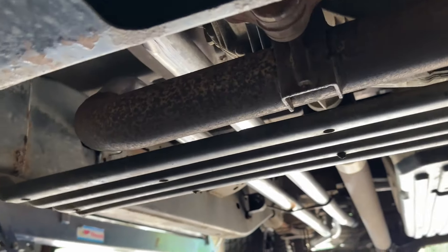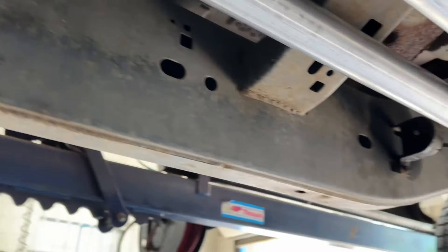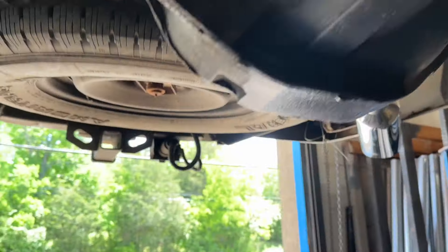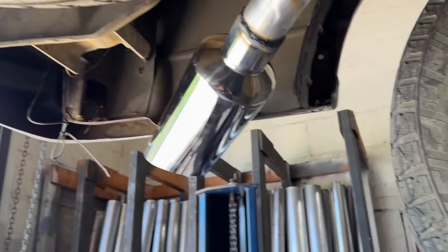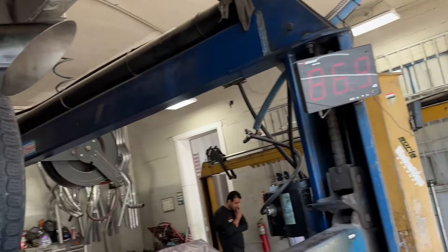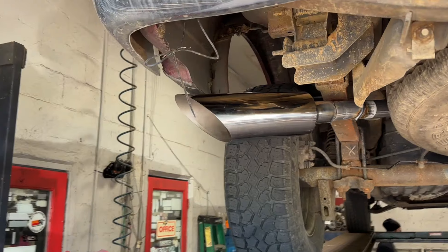It's got high flow cats there and there. What we did on it is true duals, as you guys can see right there, all the way back, two and a quarter. They wanted it to clap, so we said we got you. We ran it out the sides on each side, there and there, into our signature five inch angle cut tips by 18.